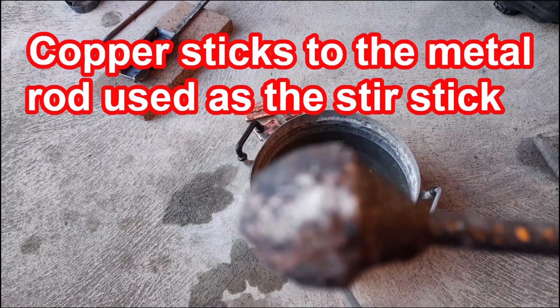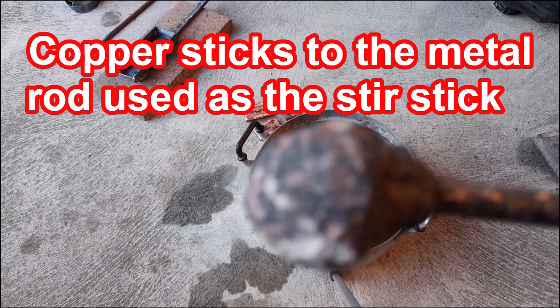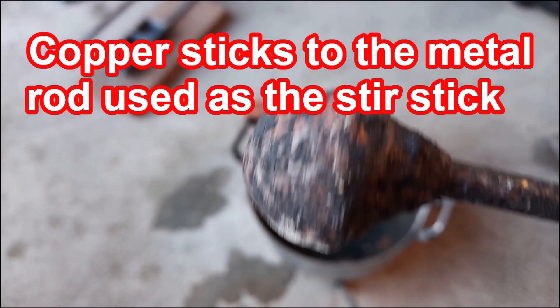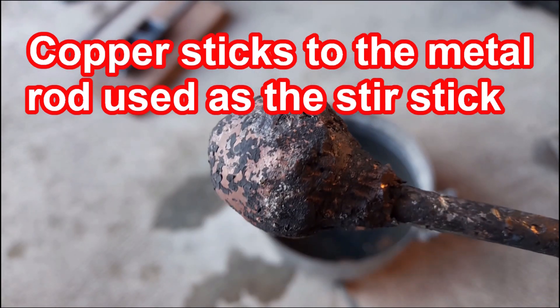This is one of my stirrers. I left it in the crucible for too long and the copper just got sort of stuck into it. Interesting — I did not know that this could happen.